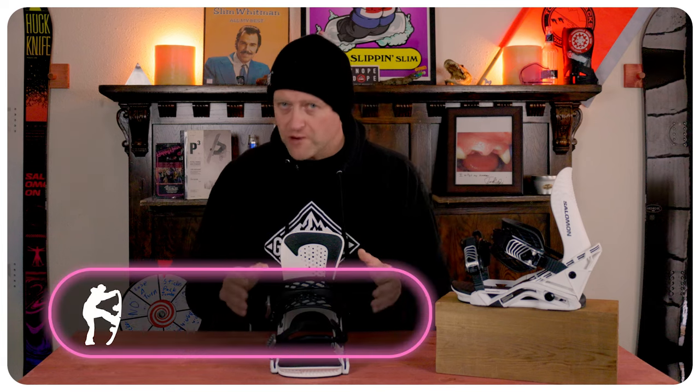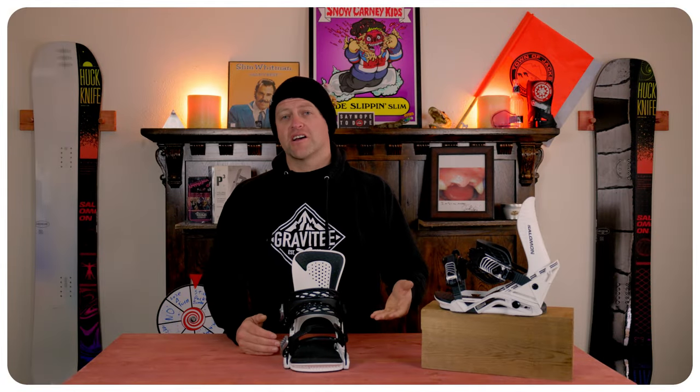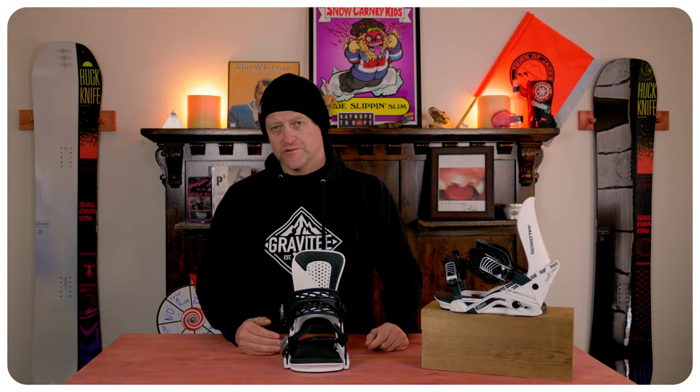Is this a bad binding? No. Is it an absolutely mind-blowing great binding? No. But the revamp they put into this actually works and it works well. Who's this binding for? The all-mountain freestyle rider that wants it a little bit more loose.